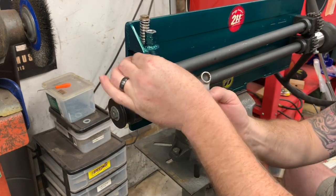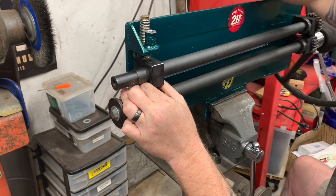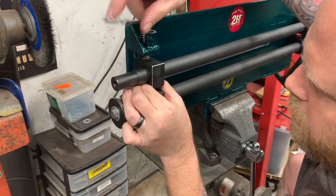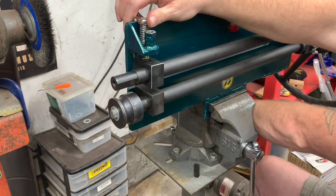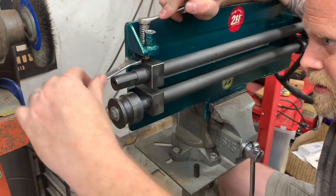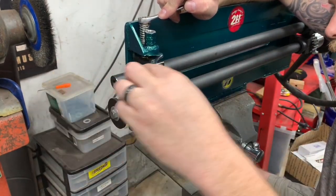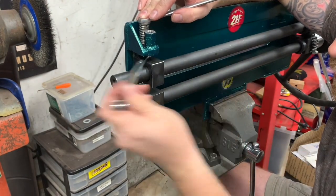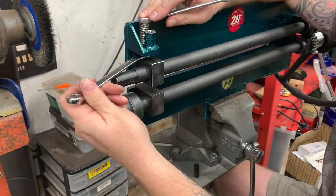Then you get a lock washer in place, slide the bearing block up. Now it's very easy to cross-thread, so you've got to really kind of feel it. Once you get your bolt started, then you can back the nut off. The idea is that we're going to lock the nut with the lock washer against the bearing block so that the bolt then becomes free in space in this bracket and can move up and down.